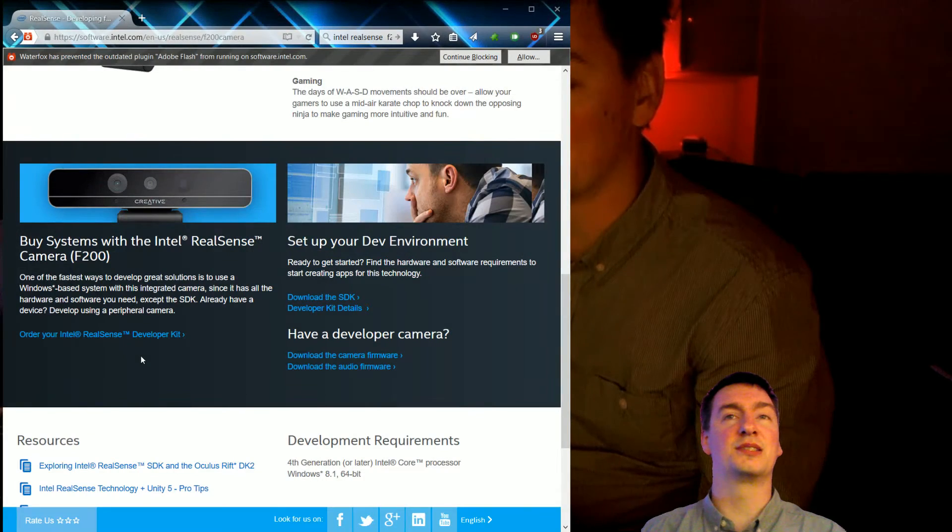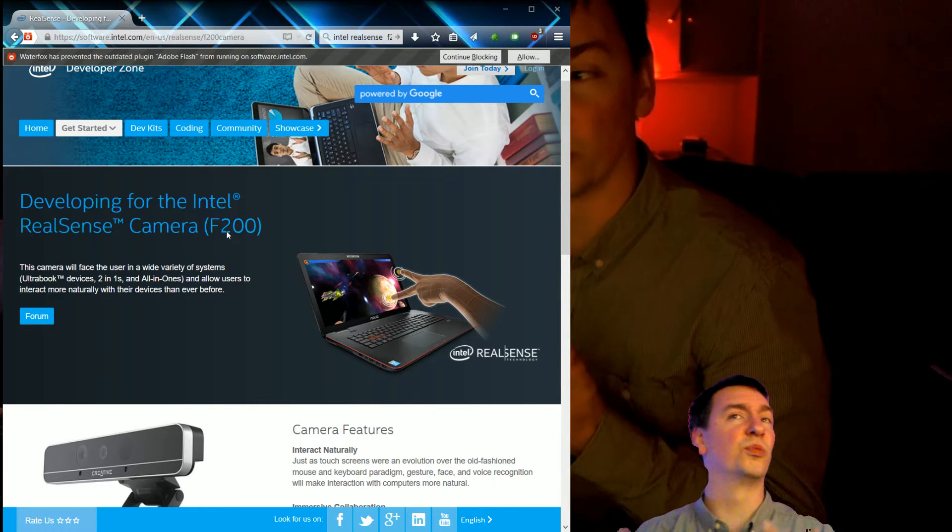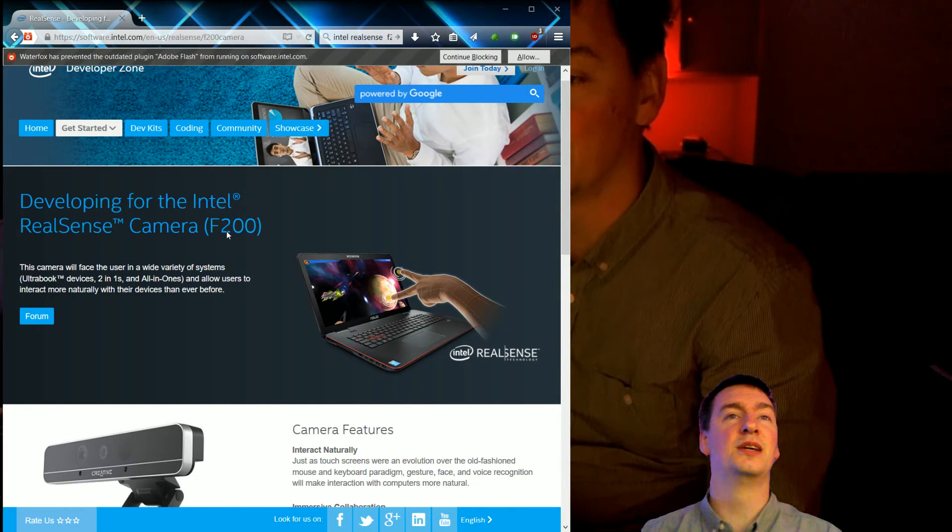That's the Intel RealSense F200 camera. Now, this is a developer unit. You can see on the website they're very clear in saying that you only get this if you're a developer, because there's no real software for it — you have to go develop your own thing. The support for it in XSplit is experimental and has a few glitches, like when you're getting near the outside of the range it gets a bit blotchy. But it's a cool thing to play with. It's about $100 shipped, slightly more if you're shipping to Australia, which I was in that case.